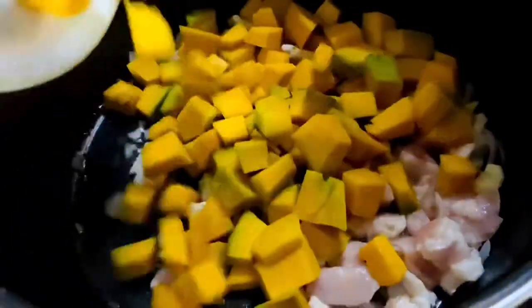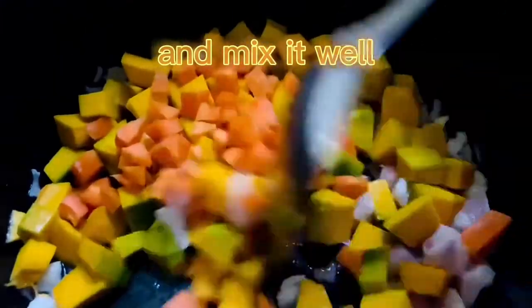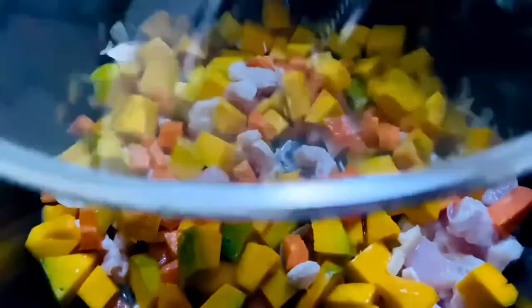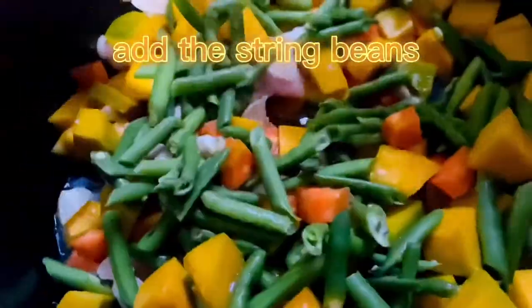Add the squash, carrots, and corn kernels and mix it well. Cover for two to three minutes. After that you can now add the string beans — again mix it well.